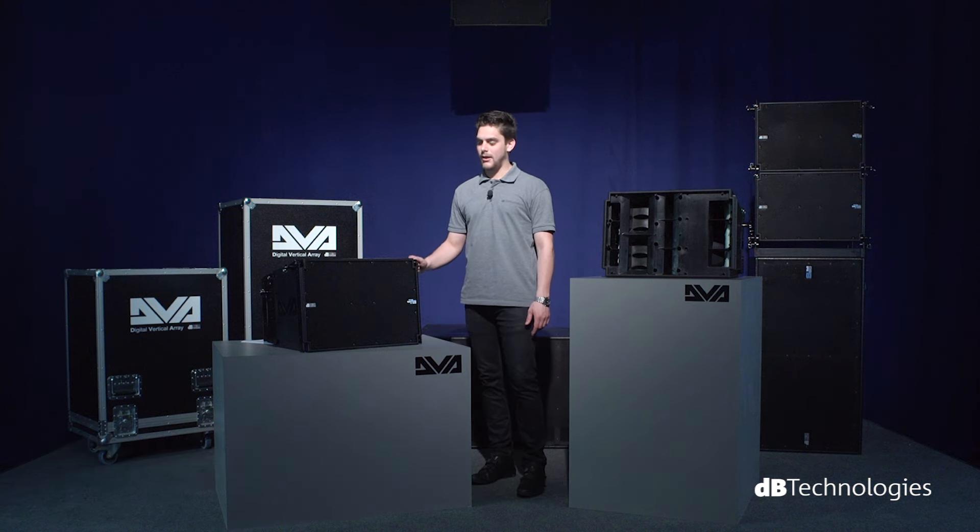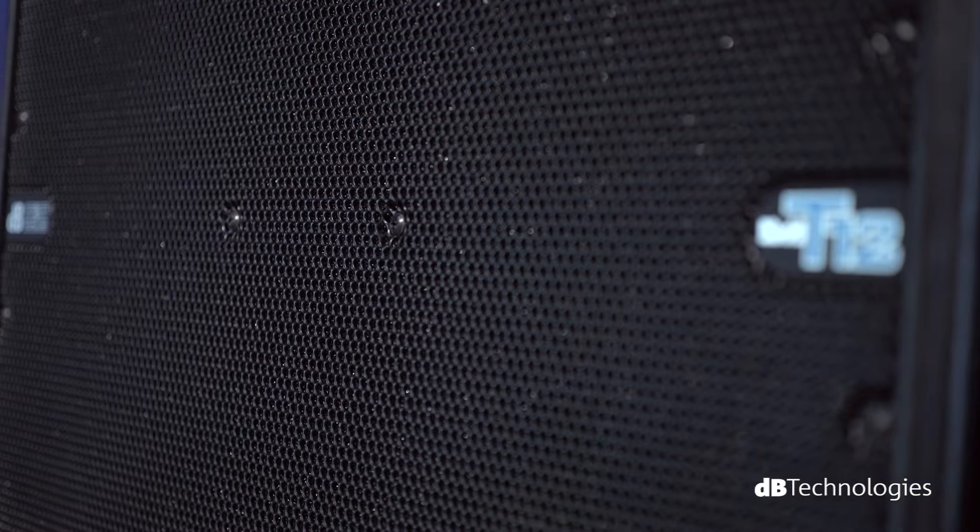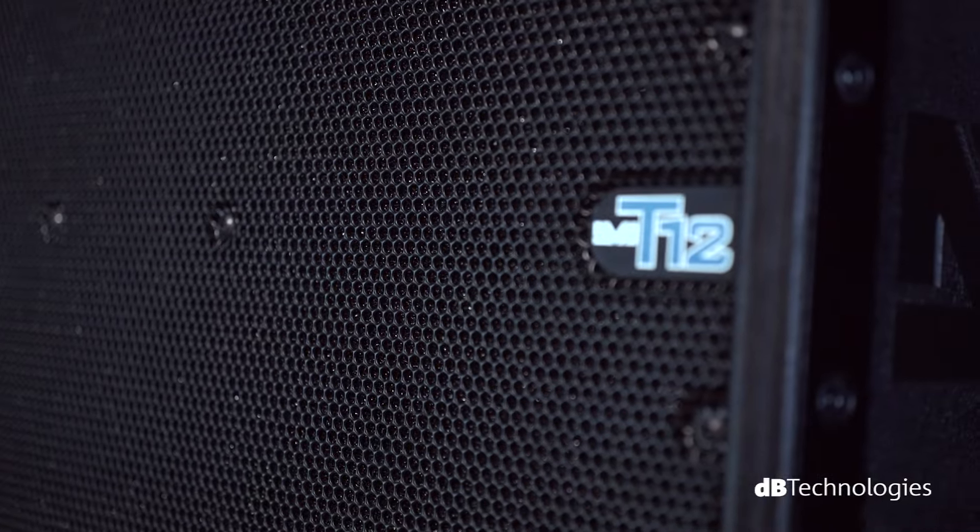The protagonist of our video today is the three-way DVA-T12 Active Line Array Module. DVA-T12 is the top line array module of the DVA series.